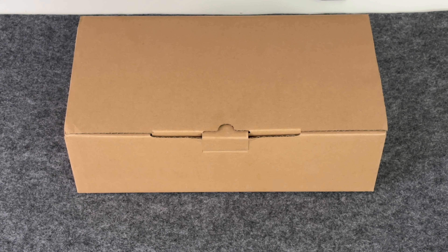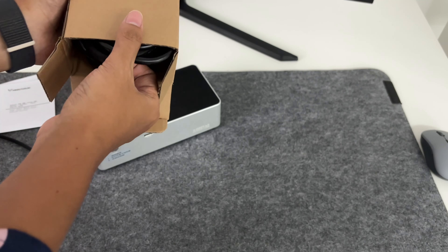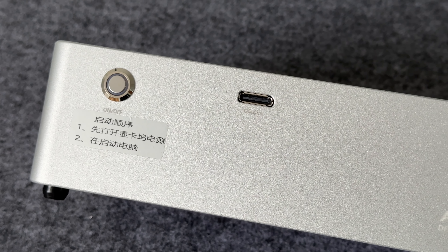Today we are going to introduce an Okulink GPU dock from Aostar. Nowadays in pursuit of high performance and portability, external GPU docks have become the preferred device for many users of thin and light laptops and mini PCs to improve graphics performance.